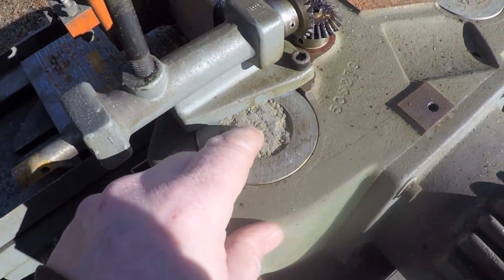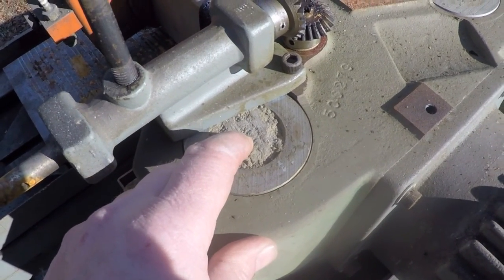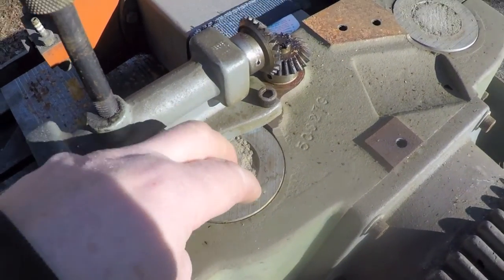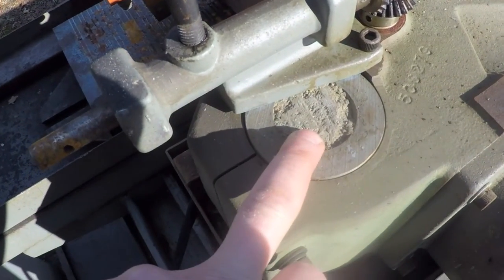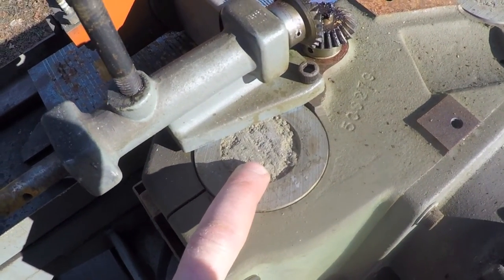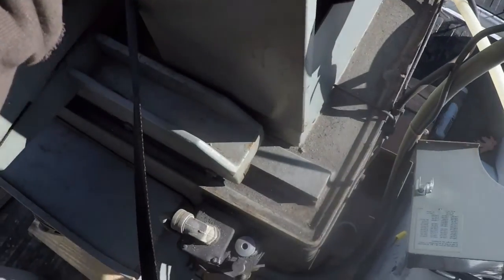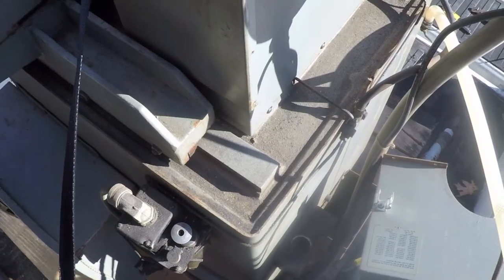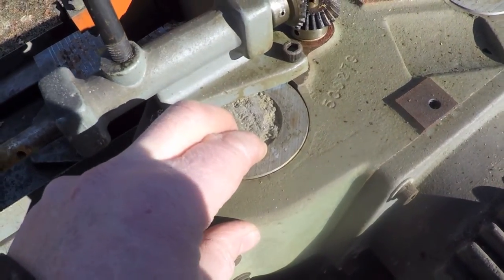If I didn't know any better I'd say I'm looking at the top of concrete — it almost appears as if these columns were filled with cement. I wonder if that's to give it extra mass, which begs the question whether or not there's cement in this actual base. That would account for a lot of that weight.